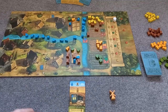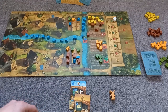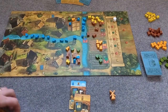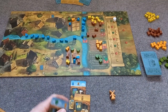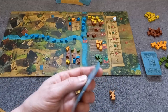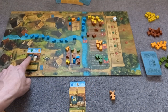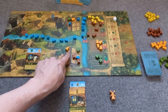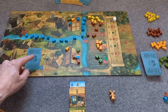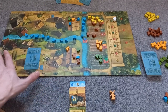So why are you collecting these resources? You're collecting them so that you can turn them in to make recipes. I could on my next go, instead of playing another harvest action, sell a recipe. So this is beer — I would place it on my brewery, spend the resources required, remove them from the game, and then turn this over. That spot is now occupied; I can't make any more beer until I move that across. I can of course still make bread.